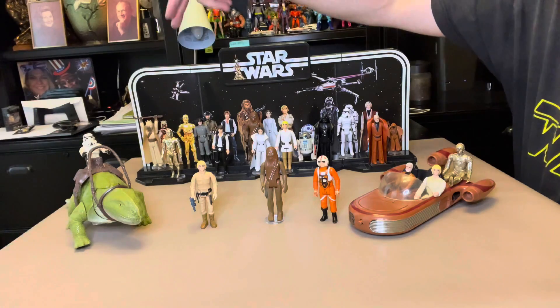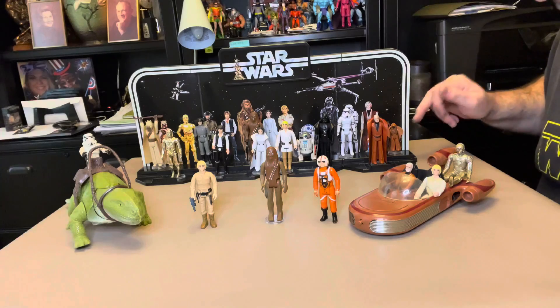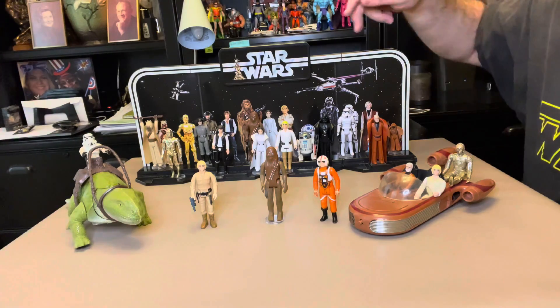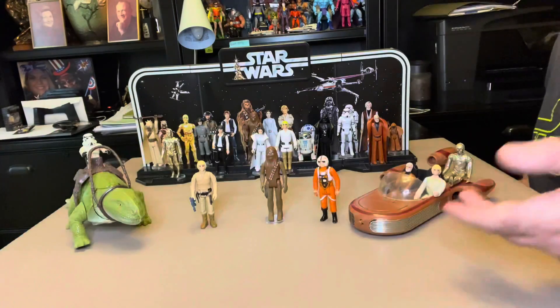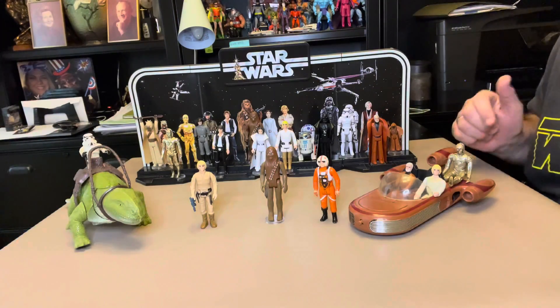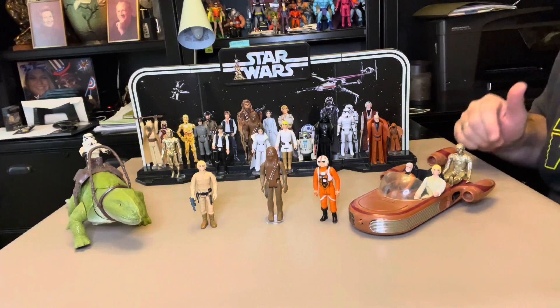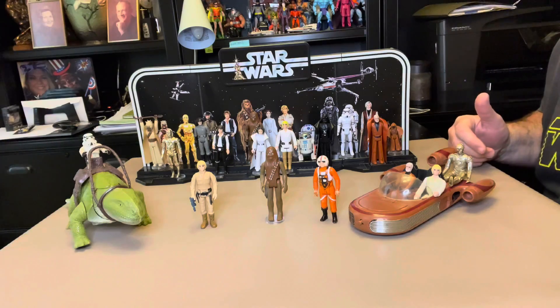The Tusken Raider has a reproduction cape with weapon. Obi-Wan has a reproduction cape with lightsaber, reproduction vinyl cape, but original blaster with the Jawa. R2 and C-3PO, they are all original, and all the action figures up here up front, including the Landspeeder and the Dewback and the Stormtrooper — all of them — this is all original, either from my collection as a kid or stuff that I've picked up.